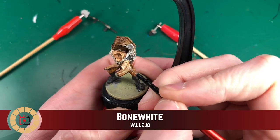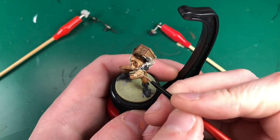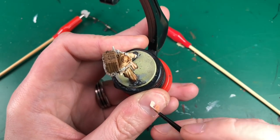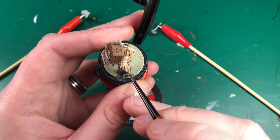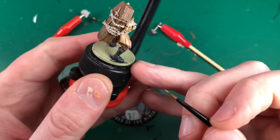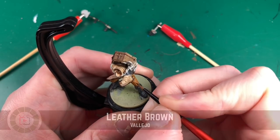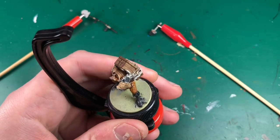Then I'm going to move on to highlighting and go back with all the base colors again. Starting with Bone White, very carefully painting all the raised parts of his cloak or shirt - he's got lots of folds in it. I've got this paint watered down quite heavily, probably about 50/50, enough to make it very translucent but not enough to make it run everywhere.